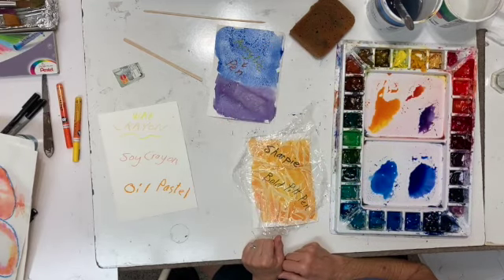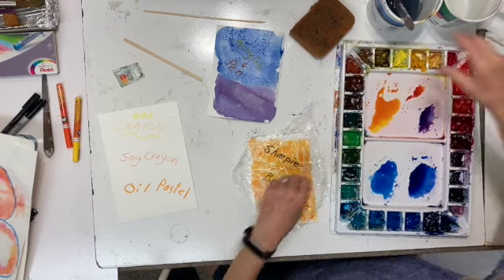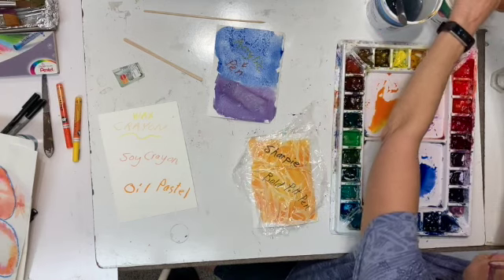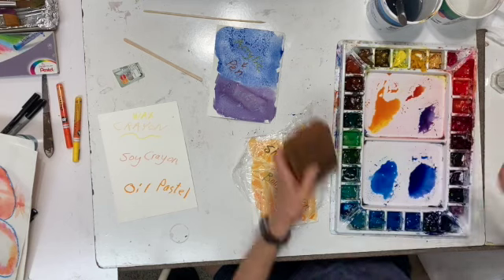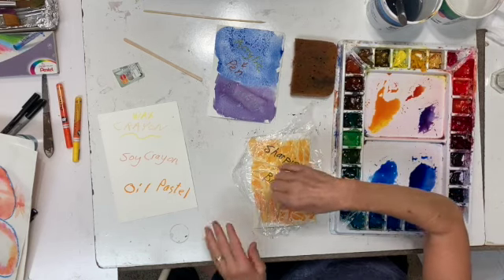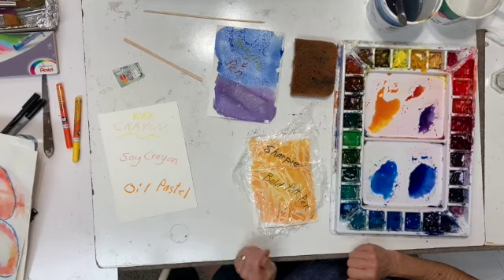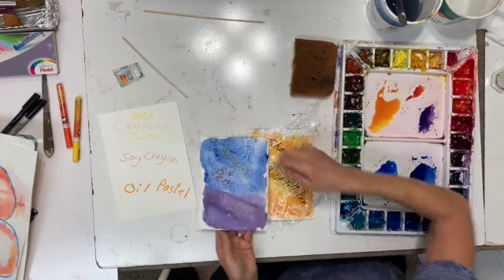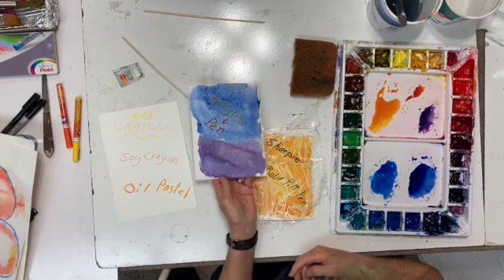Be careful — if you have a really watery, wet area on your background and a lot of wet paint near the edge of the flower, and you lay this on, it might squish into the edge of the flower, so you have to be a little bit careful. You can see the salt is starting to do its thing. I hope I haven't waited too long on this — I kind of forgot about it. We'll see if this does something a little different.